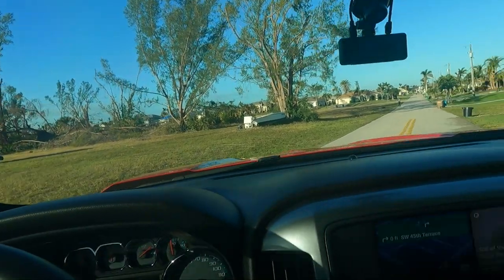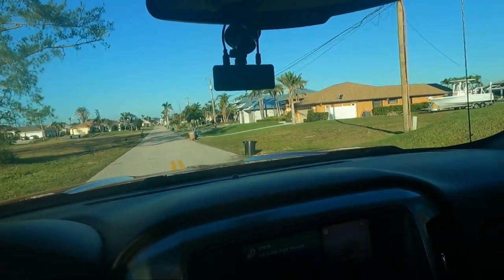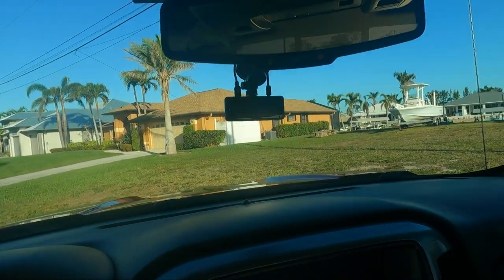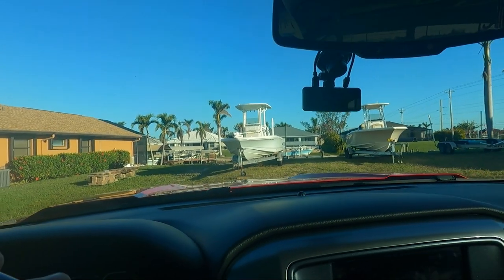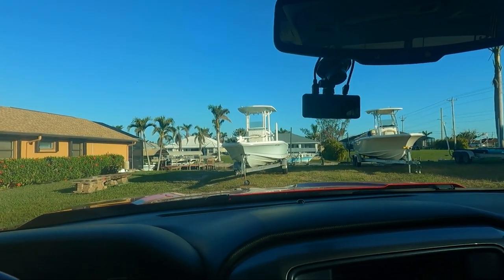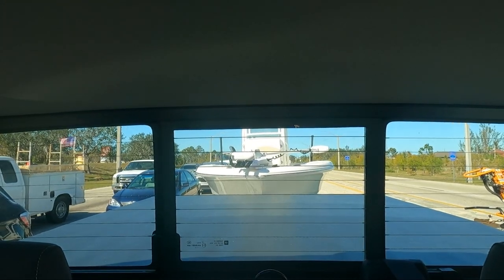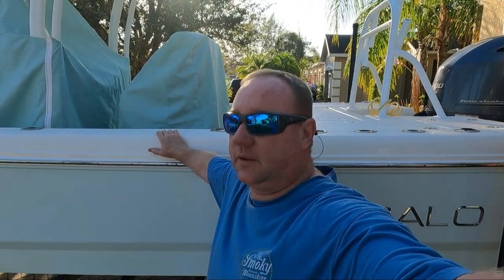We're going to talk to the guy, and all works out well — this is going to be the change to the channel. Let's go get him! Yeah buddy, it's a done deal baby. Hook to the truck, heading to the house.